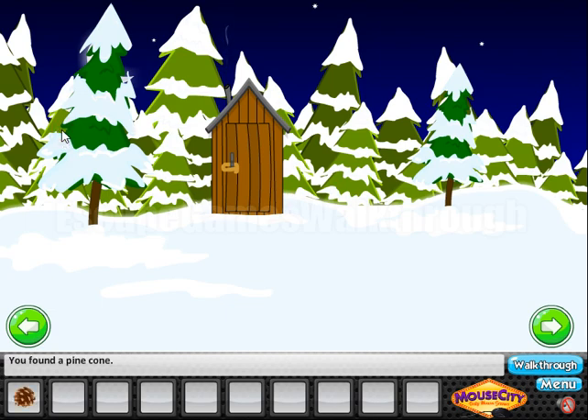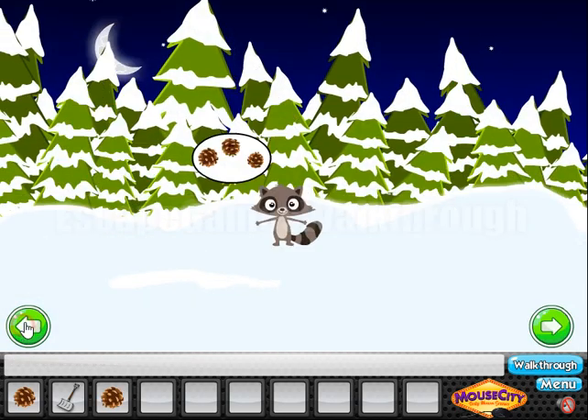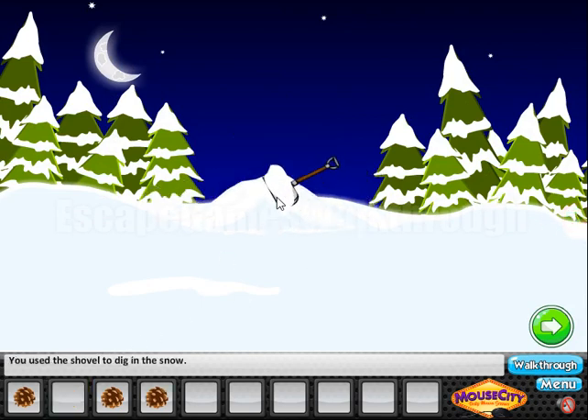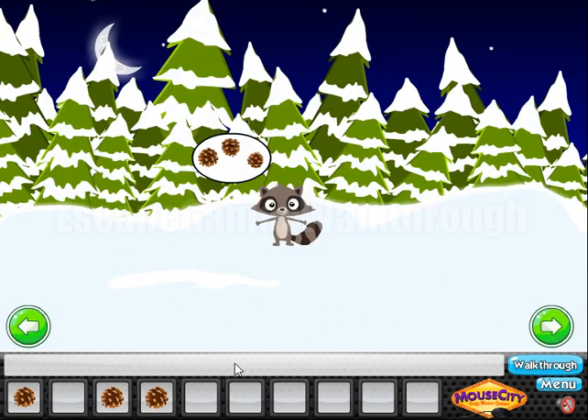Here we can find a cone. Going to the right, here we can take a shovel and also one more cone to take. Now going further, here we can see a raccoon. So let's take one more cone and dig the snow heap here. And here we can see a snowmobile, and we need to find the key to escape with it.